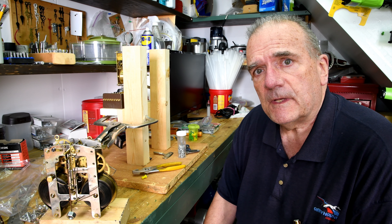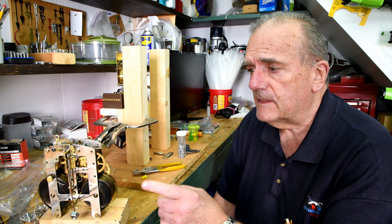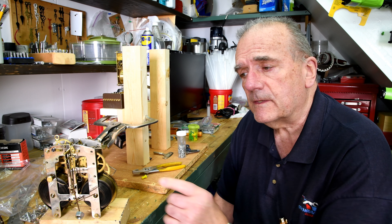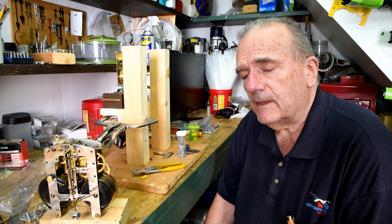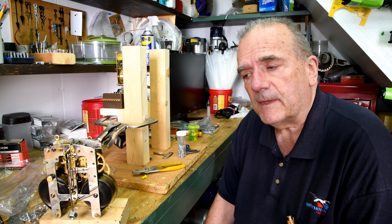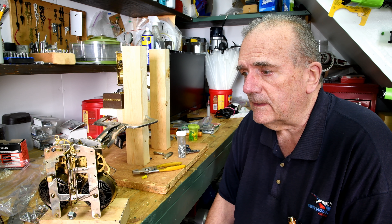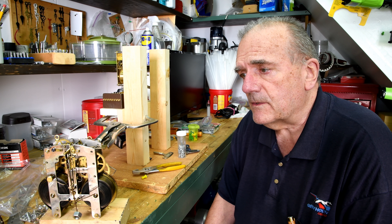I still have the works, and the clock itself is at my daughter's place — it's got an electronic movement in it now. This has got to be well over a hundred years old, because it was around 1900 that my grandfather got it for his mother, my great-grandmother. I didn't see it until around the 1950s, I guess.